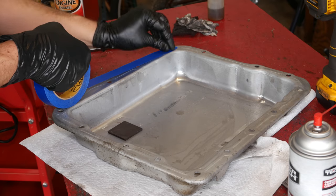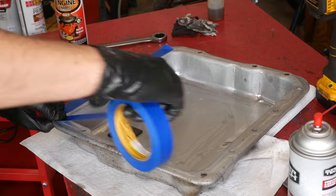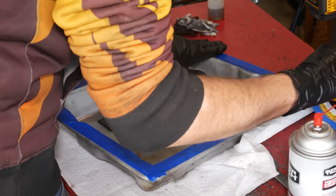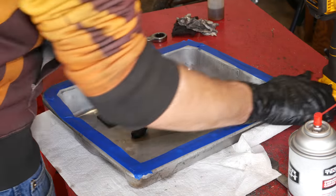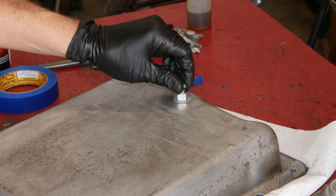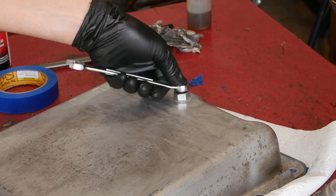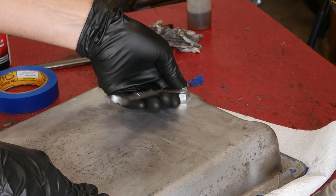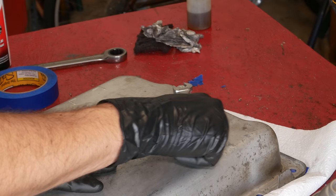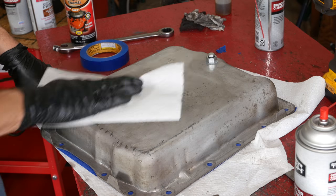Next we'll prep it for a quick coat of paint by taping off the sealing surfaces. I doubt it would actually matter if we painted over these, but since they're still clean with the original factory coating, it's better to just leave them. Then we'll flip it over and install the actual plug into the drain plug assembly. We'll tighten it by feel, just enough so that paint hopefully doesn't get into the threads. The o-ring is a bit squished but should be fully compressed. Then we'll give everything one last rub down with brake clean.